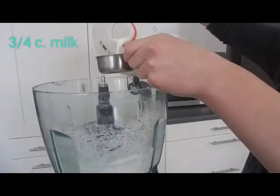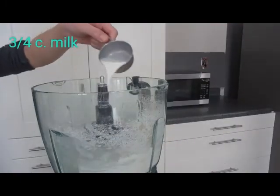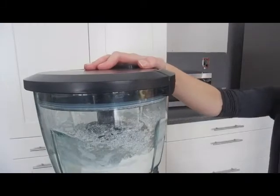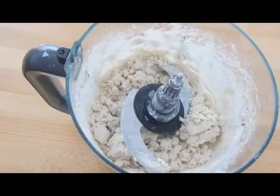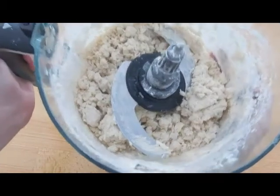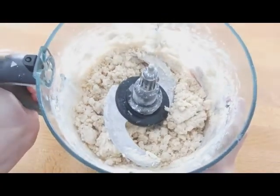Once you have that ready to go, you're going to add ¾ cup of milk, and you might need to add a little bit more than this — I realized later that I did have to. Go ahead and blend it, and once you have that all blended up, it should look something like this. It should look really crumbly but a little moister than mine, because mine was really dry.